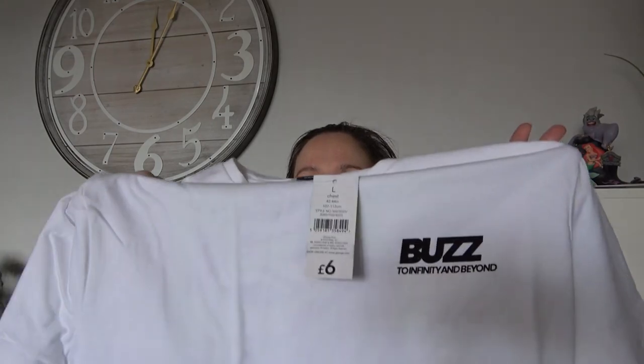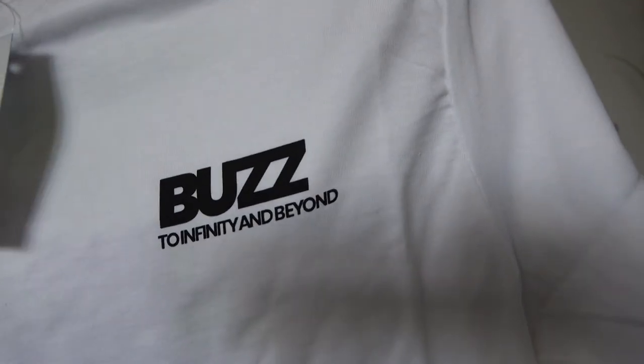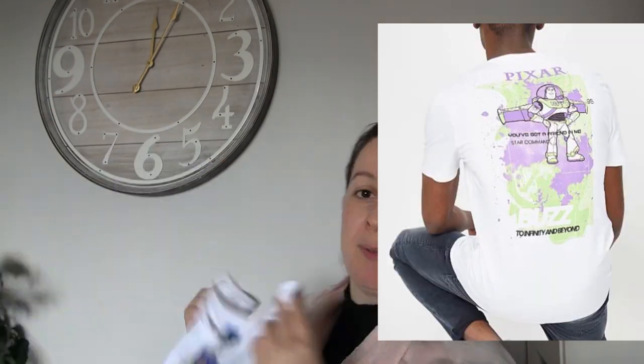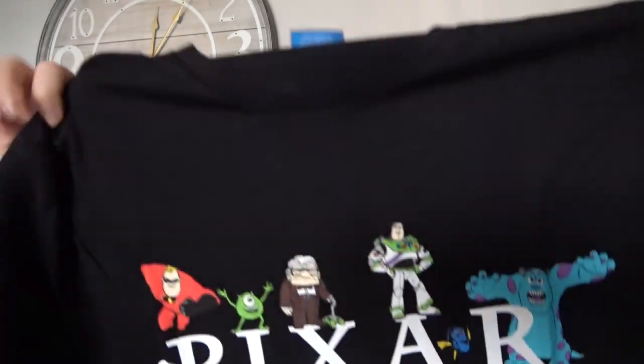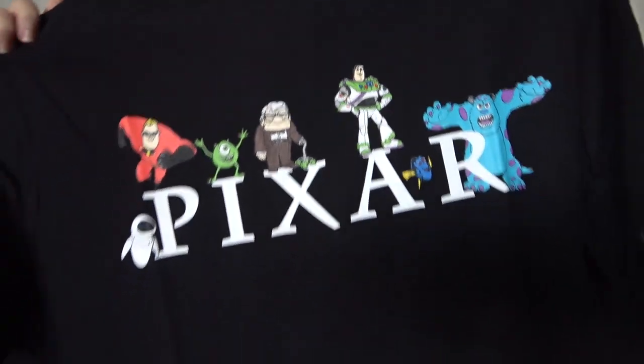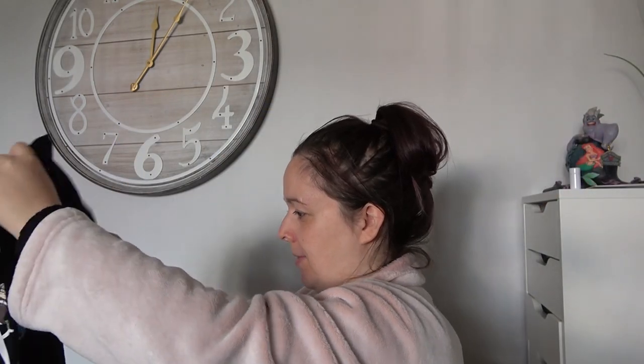I picked up some socks for Adam because he's whinging - he's got holes in his. Then I spotted these t-shirts. He has no idea I've bought these. On the front it's completely plain white with a little Buzz logo on it, so it looks completely plain, but on the back it has the big Buzz picture in green and purple. It did look a lot more pastel online, but we'll see if he likes it. Then I got a black one - both are around £6 and should still be available when this vlog goes up. They have a few Disney and Pixar things in at the minute, including another Pixar t-shirt with all the different characters on it.